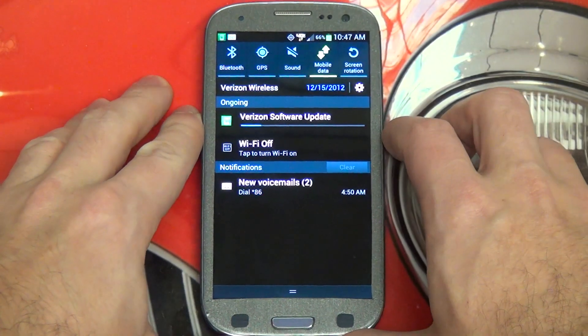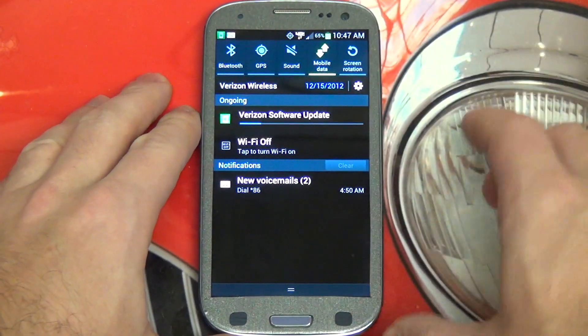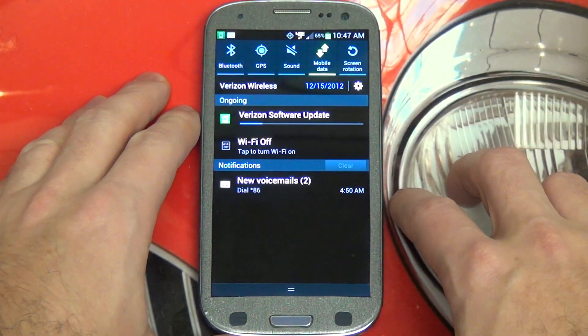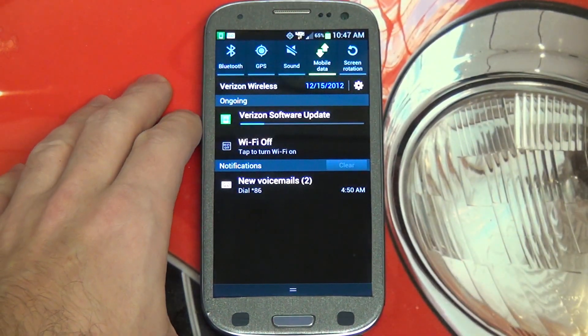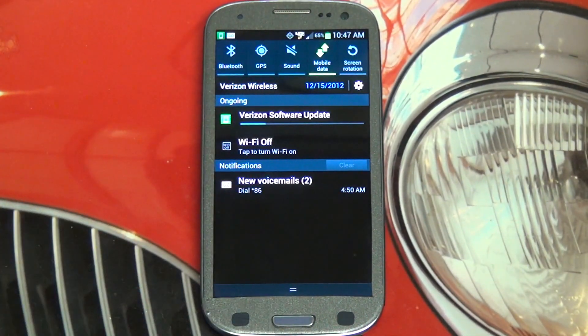It has a very good dual-core processor, also 2 gigs of RAM, great NFC, Bluetooth and Wi-Fi chipsets. Very good out of the box really. This is one of the few Android phones on the market that you don't have to do a lot with.